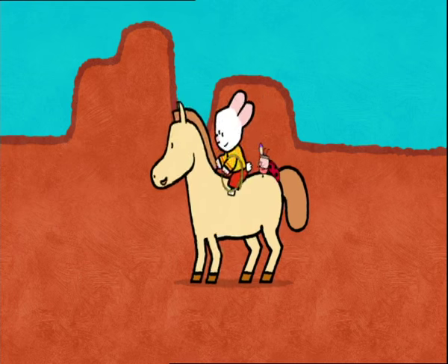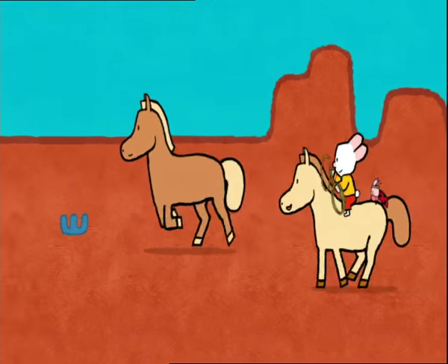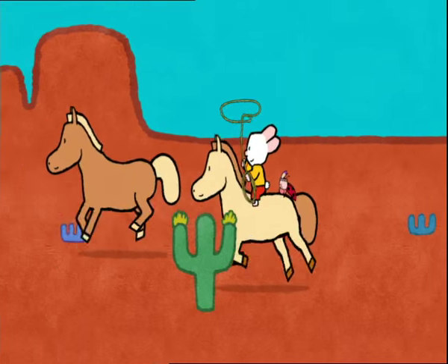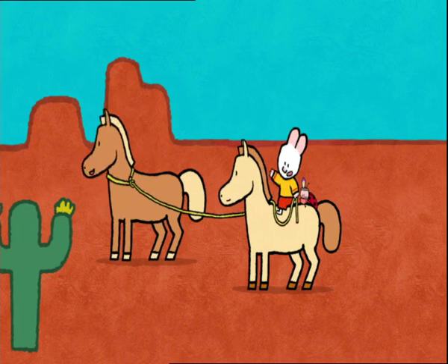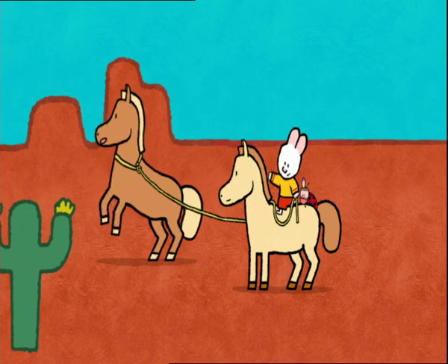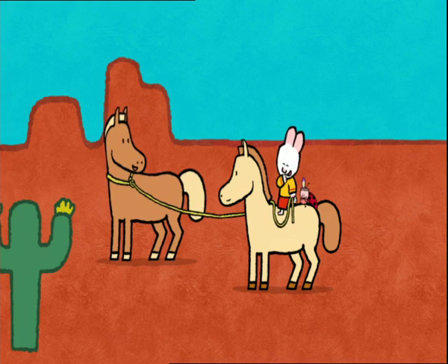Giddy-up! I love playing Indians! I've got you! See you next time, friends! See you soon, Louie! See you soon, Yoko!